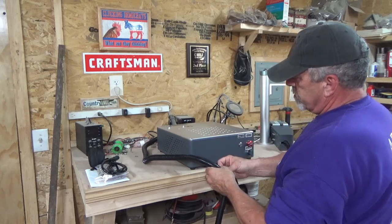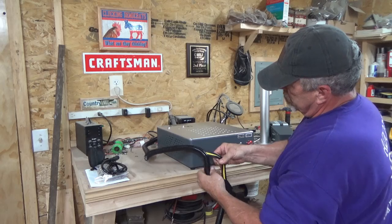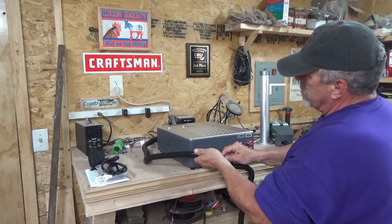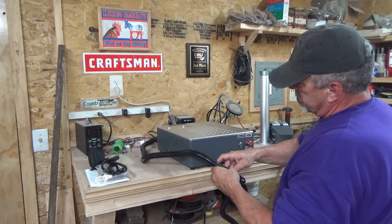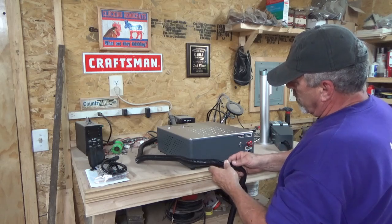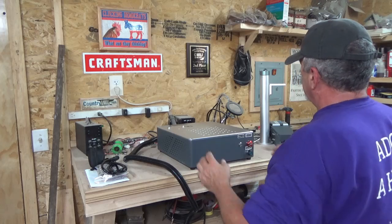I do like that everything comes wrapped. There are some heavy wires here so I guess I'm going to be using my 30-amp breaker plug, and it is 110 volt. That was something I really needed because right now I only have 150-amp service, but I have a guy coming to give me an estimate on upgrading to 200-amp. I wanted to make sure that whatever I got worked on 110.